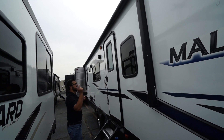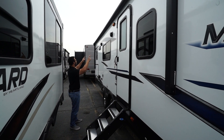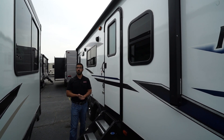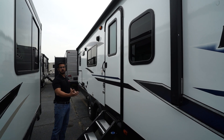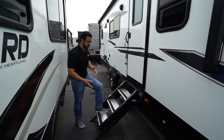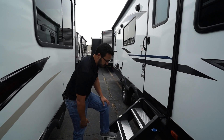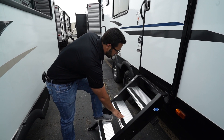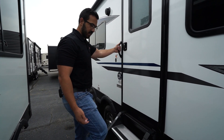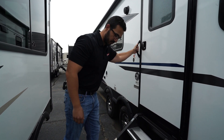Power awning — just touch a button to roll that out, same thing to have it go back in, and there's an LED light strip on there so you have light at night. You'll also notice two outside speakers connected to that multimedia center inside; that unit is Bluetooth capable, so you can sit right out here and control your music. The Mallard Step Above Step System is a great step system — extremely solid. You can see when I'm walking on it I can bounce on it and the steps hardly flex. Aluminum treads so they don't rust, and grip tape on here to help with traction.